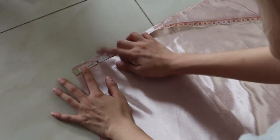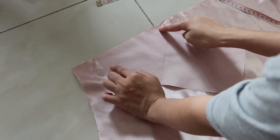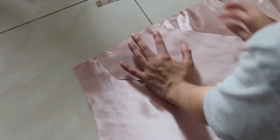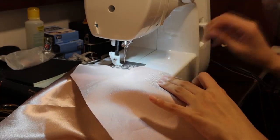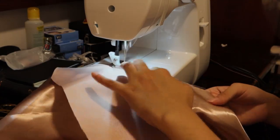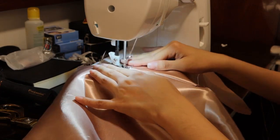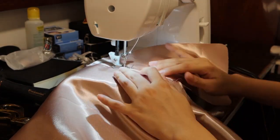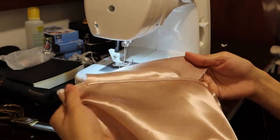First thing I did was to attach the pockets. I measured 2 inches from the waist and pinned the pocket shiny sides together. I did the same with all the sides of my skirt pieces. I flipped open the pocket and topstitched it. This is how it should look like.